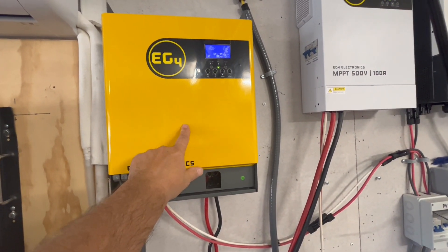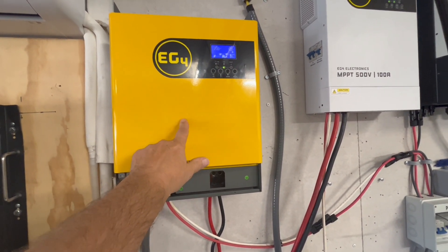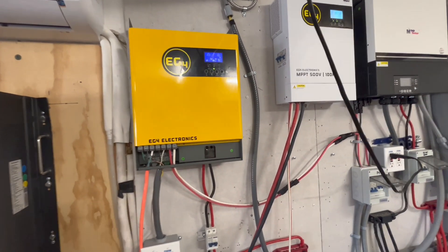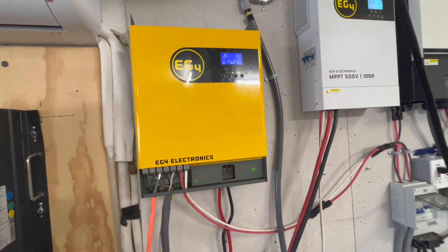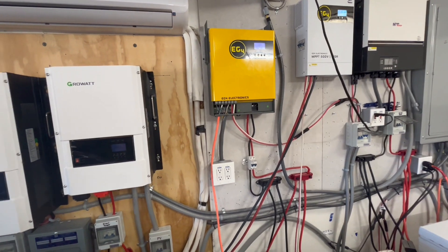If I pair two of these together, I can get split phase — with just one it's only 120-volt out, but with two of them it's 240-volt split phase. These units were only about $700 and they only weigh about 22 pounds, so they're not hard to mount on the wall. It's going to be a really nice fit in our motorhome.